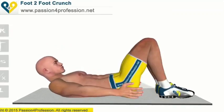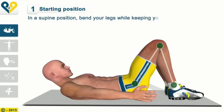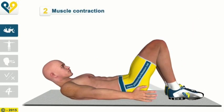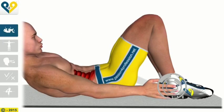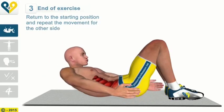Foot-to-foot Crunch — Instructions. Starting Position: In a supine position, bend your legs while keeping your head and shoulders off the floor. Muscle contraction: Lift your chest slightly and bend it until you almost touch your ankle with your hand. End of the exercise: Return to the starting position and repeat the movement for the other side.